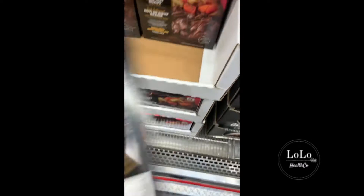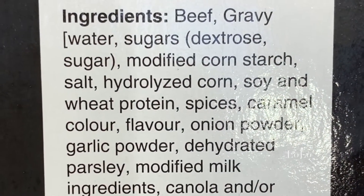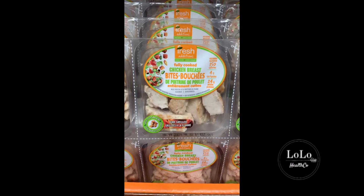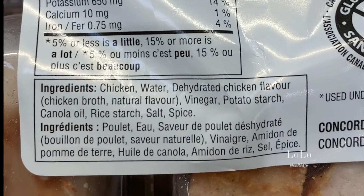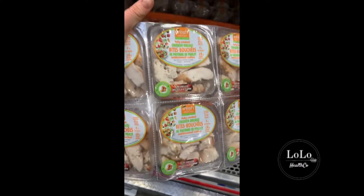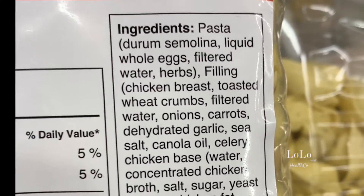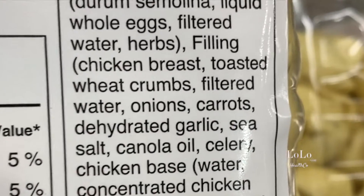Here's some of the meat section. This roast beef has got an insane amount of crap ingredients added to it — I would definitely not buy that. These chicken breast packages — look at the back, the bubbles in it from where they pump all the sodium water in to give it more bulk. Chicken, water, dehydrated chicken flour, chicken broth, potato starch, canola oil, rice starch — I would not buy those. They're not organic either.